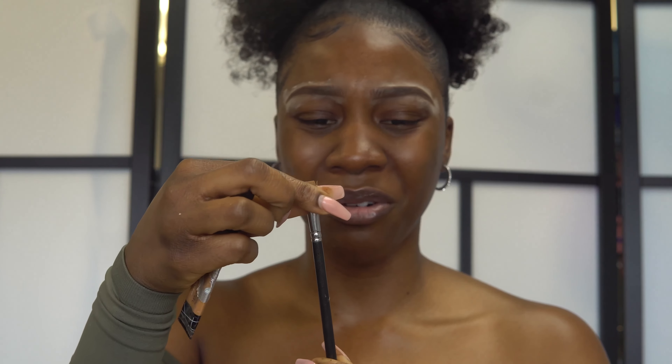You can leave your brows like this if you'd like, but I like to set my brows. I'm going to use my dual lash glue — taking the same micro brow pen spoolie, rubbing the eyelash glue onto it, and then gently brushing my brows upward. This gives a more natural effect. I'm doing the same thing for the other side, using the lash glue on the spoolie and brushing it up.